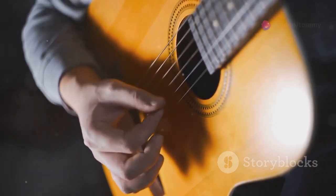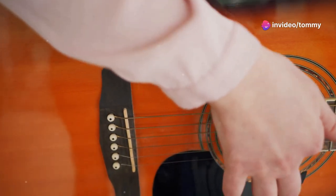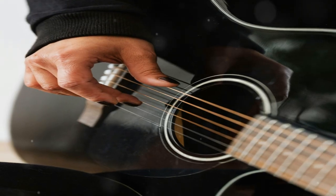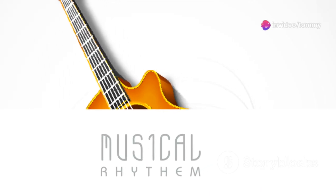It's a simple pattern that fits the song's rhythm perfectly. The pattern is: down, down, up, up, down, up. Strum down towards the floor and then strum up towards the ceiling. Practice this pattern slowly at first and use a metronome to keep your timing steady. As you get comfortable, you can gradually increase the speed.